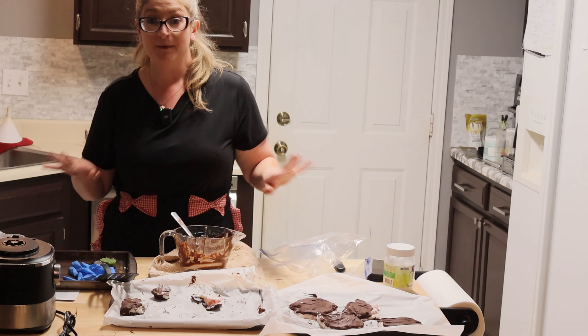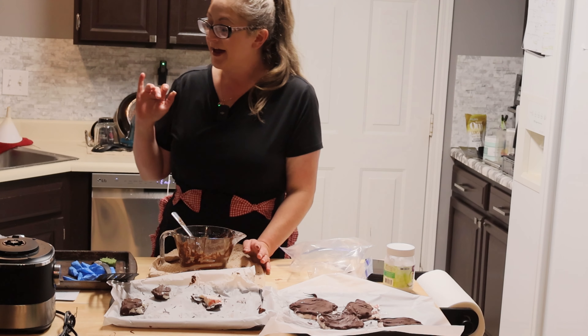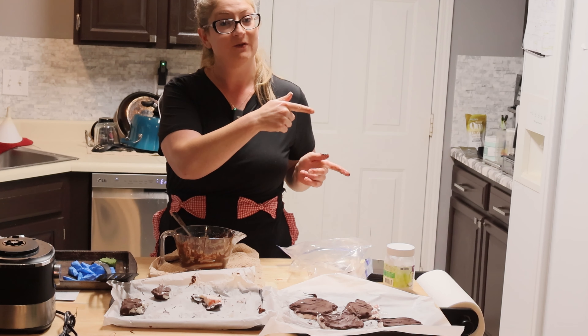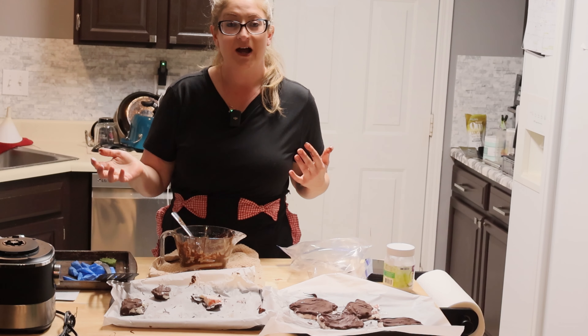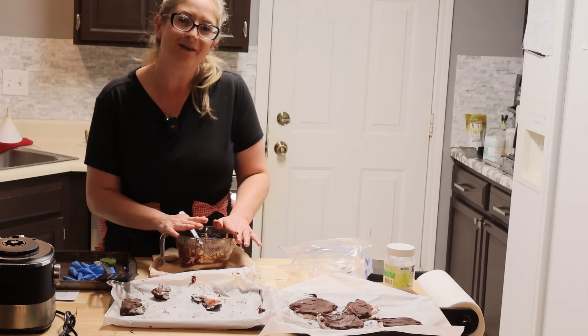I'm going to clean up my mess. Thanks for being here, thanks for watching, and I'll pop up some more videos for you to watch if you're interested. Feel free to subscribe, like this video, comment, and I look forward to seeing you next time. Have a good day. Bye.